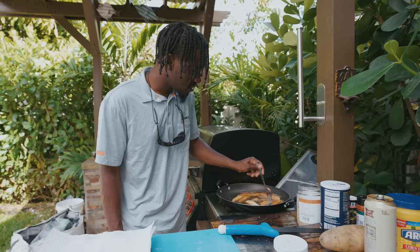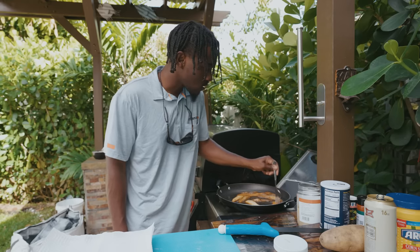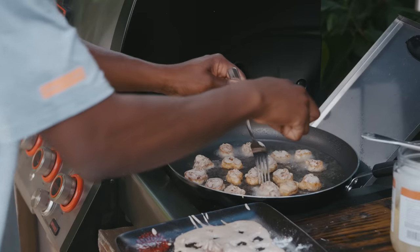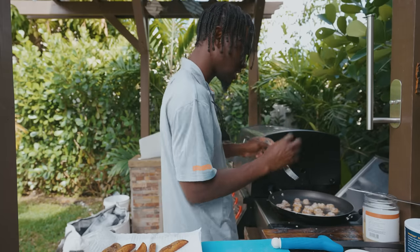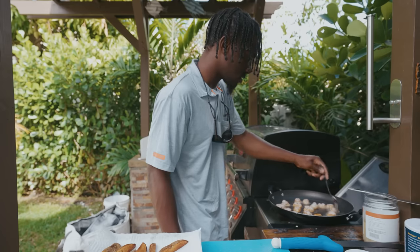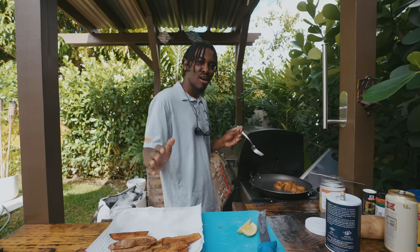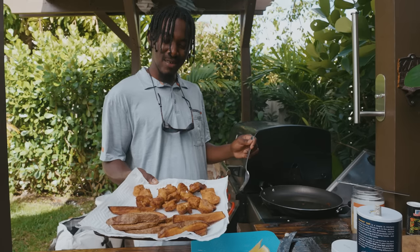Now we're going to start getting the chips out of the oil onto a paper towel, and season them with salt. Our chips are all done — now we're getting in our fish and doing the same thing. Once you start seeing a little bit of brown, you're going to want to flip them. These chunks aren't super thick, so flip them pretty quickly. Our fish is finally done cooking. We'll move them over to the paper towel so the oil drains. There we go — we've got ourselves some fish and chips.